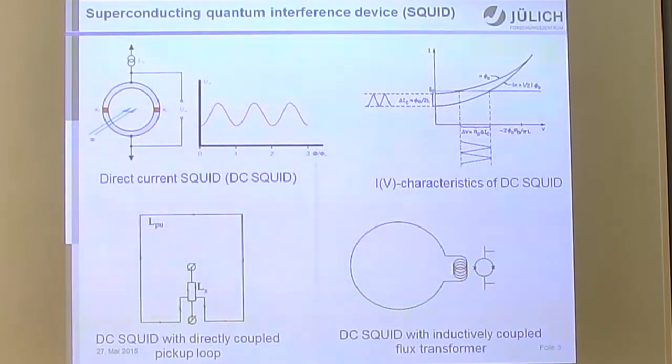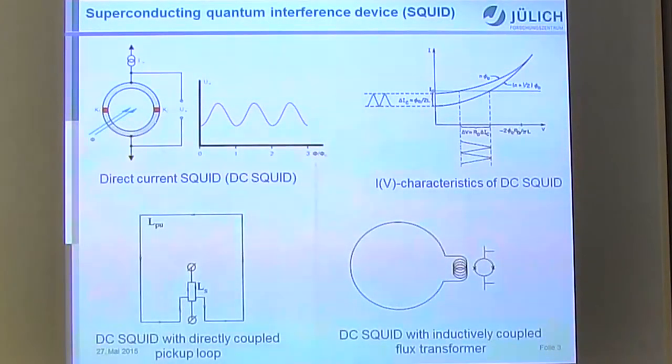You can resolve 10⁻⁵ to 10⁻⁶ of one flux quantum with proper SQUID electronics, giving 5 to 6 orders of magnitude better sensitivity. As a result, you can achieve femtotesla magnetic field resolution, which is currently the best available — maybe except for atomic magnetometers. But atomic magnetometers have many other disadvantages, and I find SQUIDs — high-TC or low-TC — more practical for MEG.